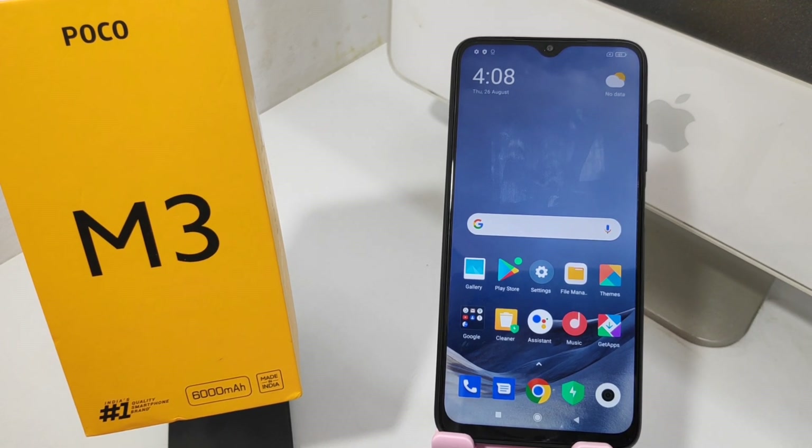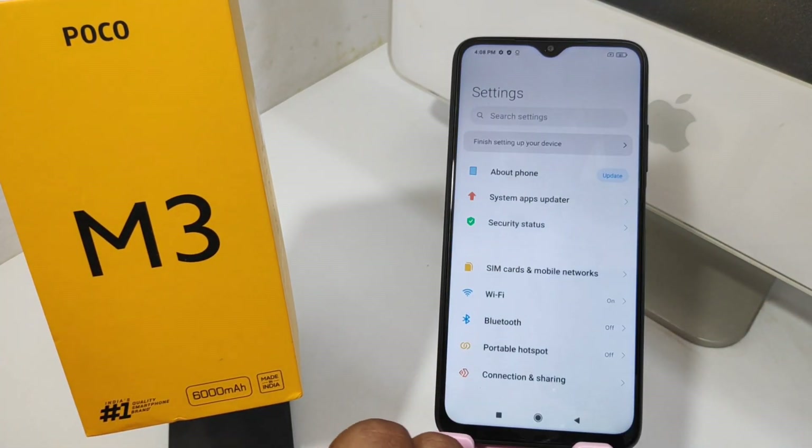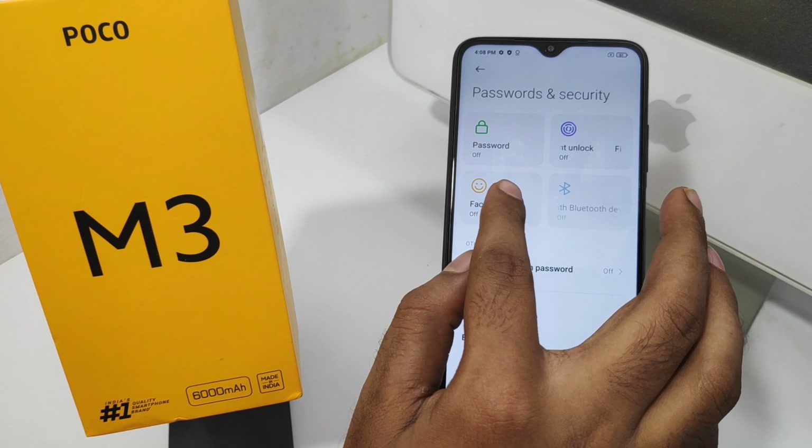Here we go. Go to Settings, then press the Password and Security option, then press the Face Unlock option.